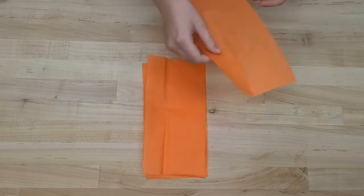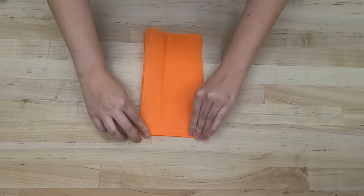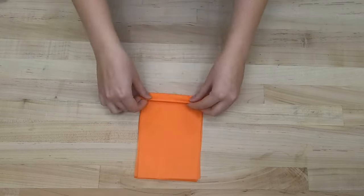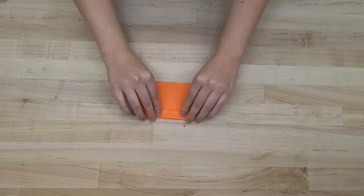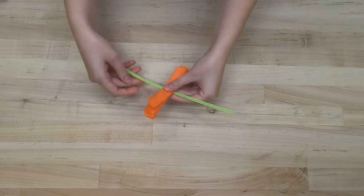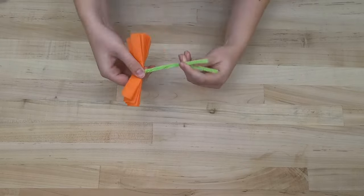Take four of your pieces and stack them together. Fold on the short edge, accordion style. The folds can be about half an inch thick. Once you have your folds complete, wrap a pipe cleaner around the middle of your paper. This will be the stem of our flower.